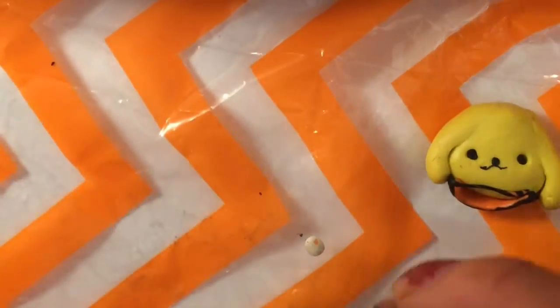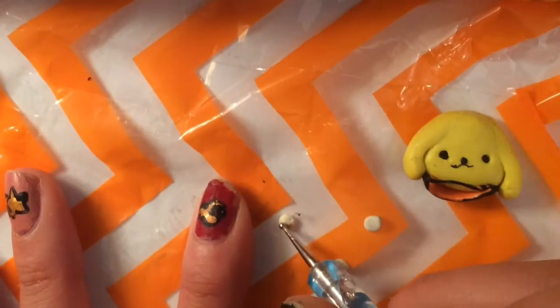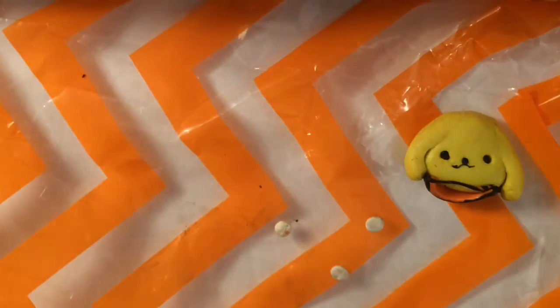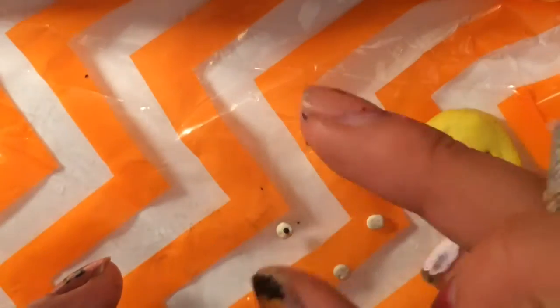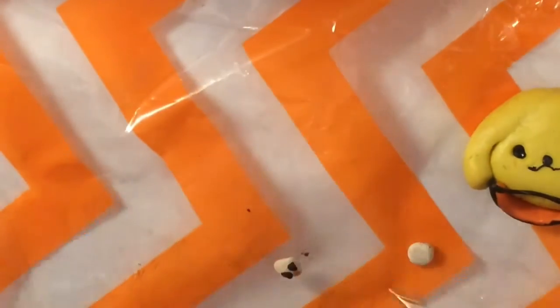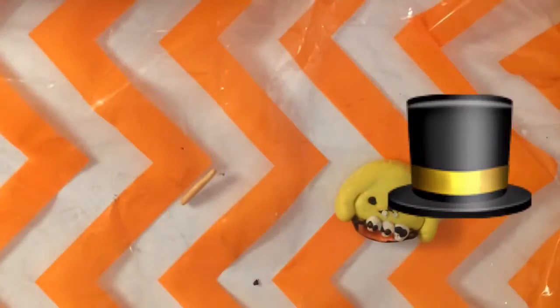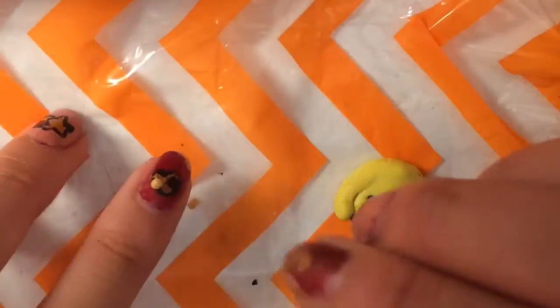Now we're going to add the little skulls onto his very cute little collar or connector to his cape. You're going to roll out three small balls of white clay, flatten them out, then take a dotting tool and make two little holes for the eyes and fill them in with black clay. After this, you're just going to try to shape it into a skull shape and add indents for the mouth portion.